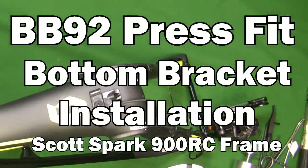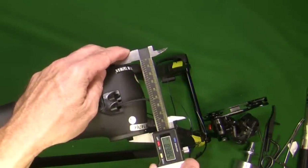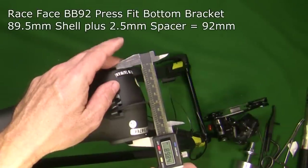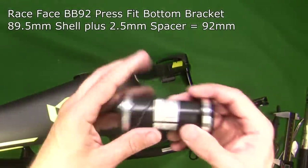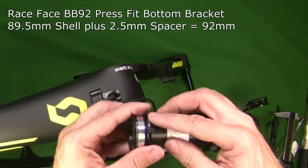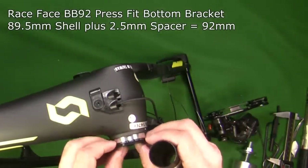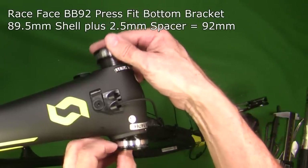I went over this before, but I'm just going to go over it again as far as the shell width of my bottom bracket. This is an 89.5 bottom bracket — it actually comes up to a little bit bigger, 89.83 — but it's an 89.5 bottom bracket for a BB92. So I have to use my bottom bracket here, which ends up being 92 millimeters across, but I have to use this 2.5 millimeter spacer on the drive side to make sure that it comes out to 92. So that's the orientation that it's going to go into.